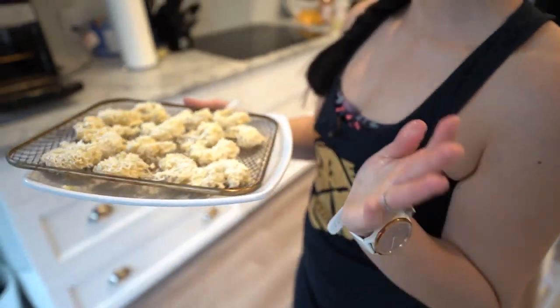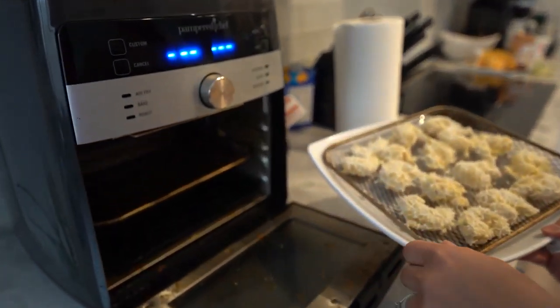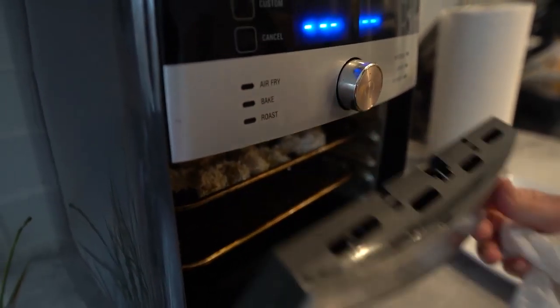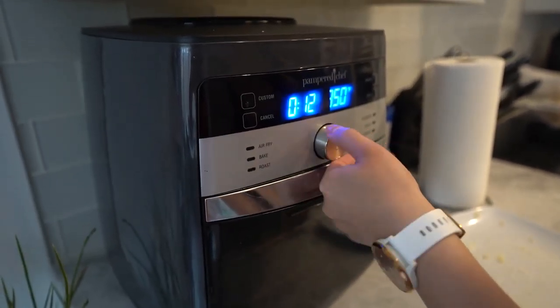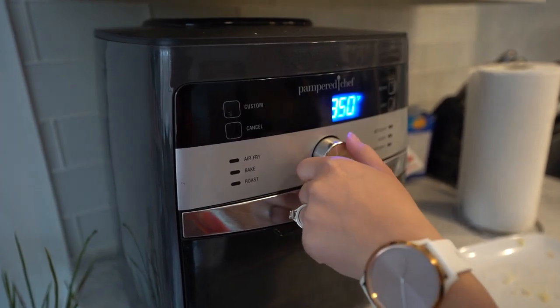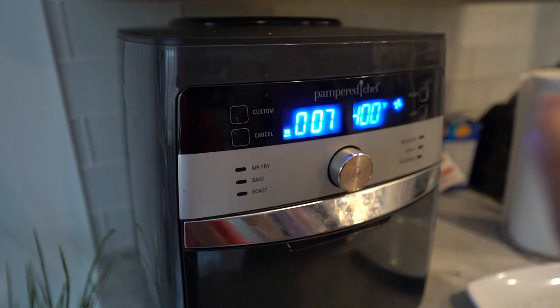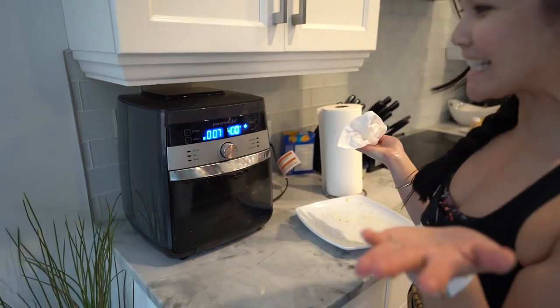Place your tray into the Pampered Chef air fryer. I'm going to put mine on the top shelf. Set it for seven minutes at 400 degrees, and then we're going to flip it halfway. And that's it!